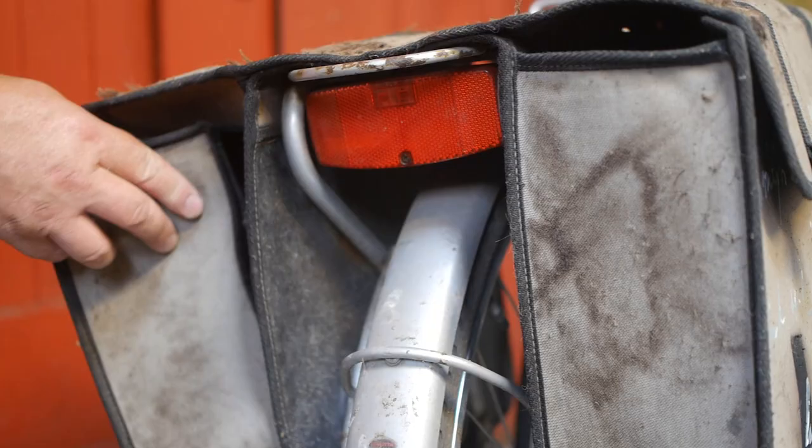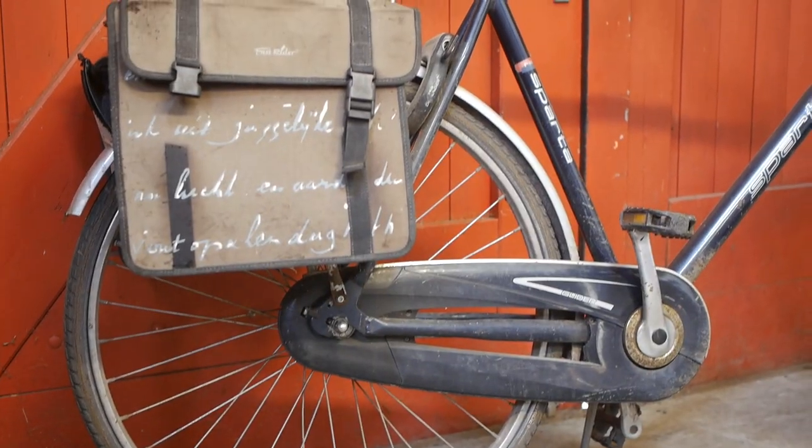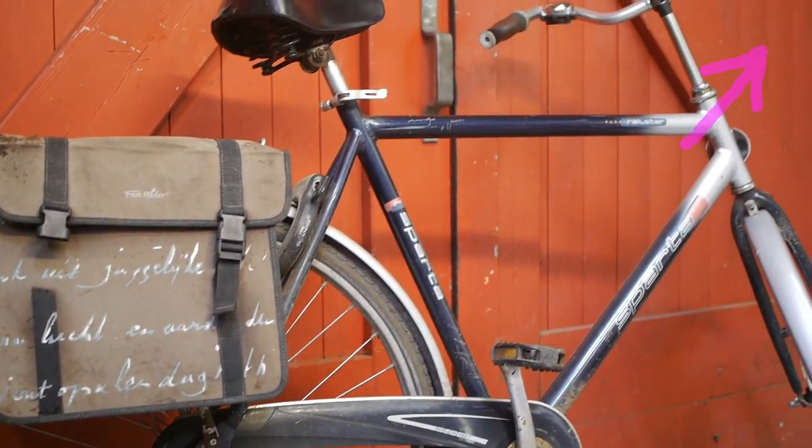This is a short promo video for a long-winded bicycle shitshow where I do some maintenance on my Sparta Railstar bicycle. Link in the top right corner.